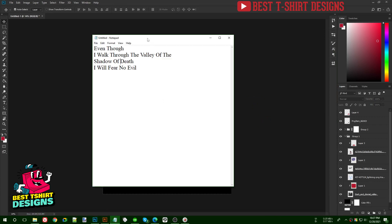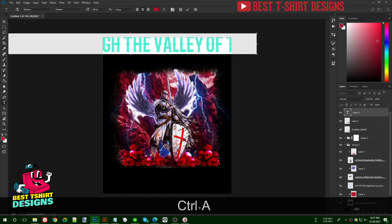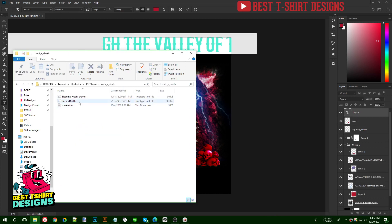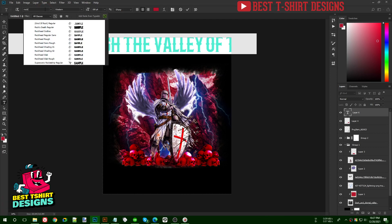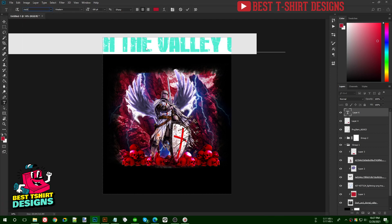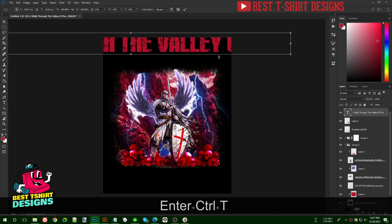Now let's add text. I'm not going to add too much effect. I'll use two fonts: Bleeding Freaks and Rocksteath. You can find them on dafont.com. I'm using Rocksteath Regular — it's a bold-looking font and I want to keep it big enough to be readable.